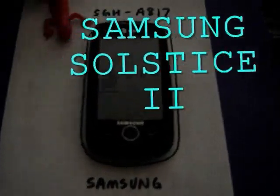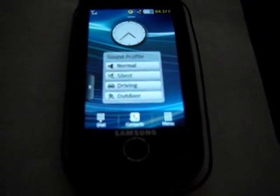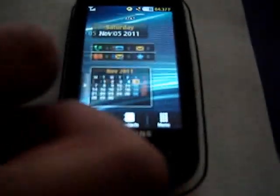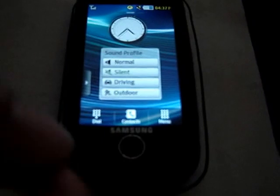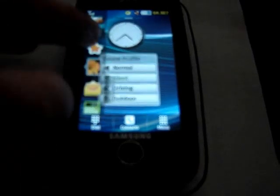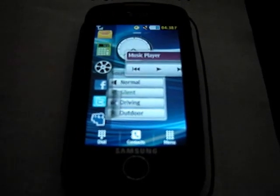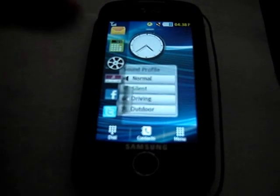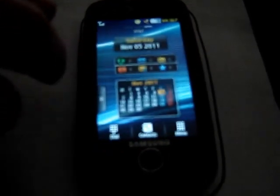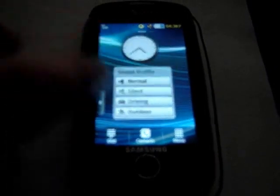Solstice 2. The Samsung Solstice 2 features a 3-inch capacitive touch screen, which means it's based solely on touch — you can just lightly slide your finger on there and it works. This features Samsung's TouchWiz interface, the same as on the Solstice 1. It has a widget bar, and you can drag widgets out onto the home screen or put them back. A main difference is that it has three home screens, giving you a lot more space to fill up.